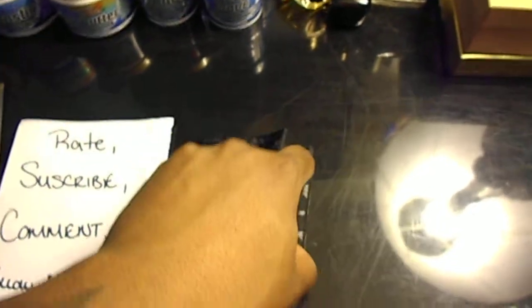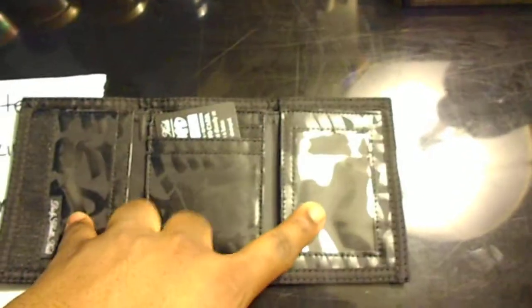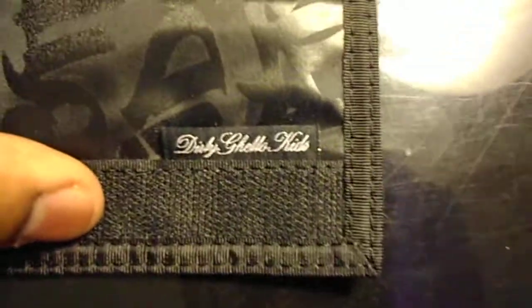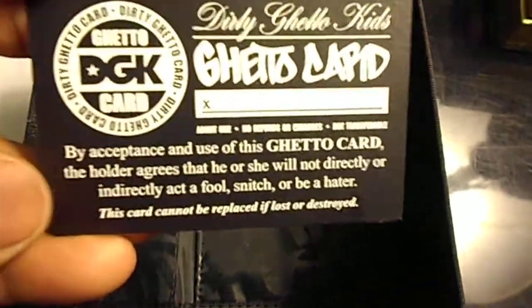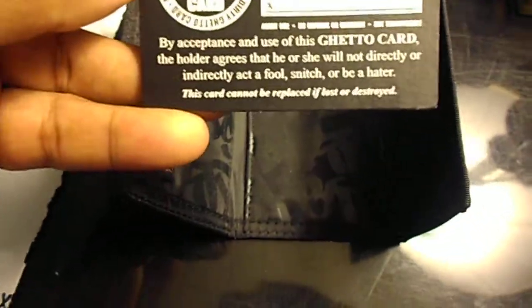DGK — Dirty Ghetto Kids. This is most likely skate shop-wise. Can't hurt to have a nice little wallet right here. Dirty Ghetto Kids right on that. You put your picture ID right here, and it comes with this inside — a Dirty Ghetto Kids ghetto card. This is pretty cool.